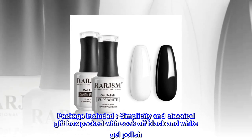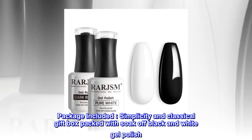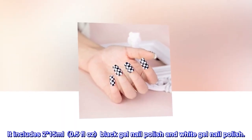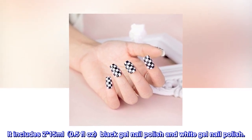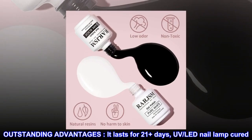Package included: simplicity and classical gift box packed with soak-off black and white gel polish. It includes two 15 milliliters (0.5 fluid ounces) black gel nail polish and white gel nail polish.